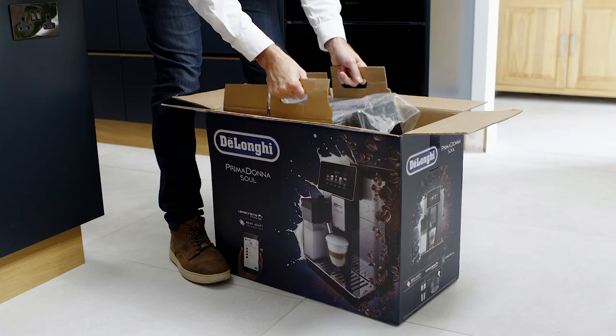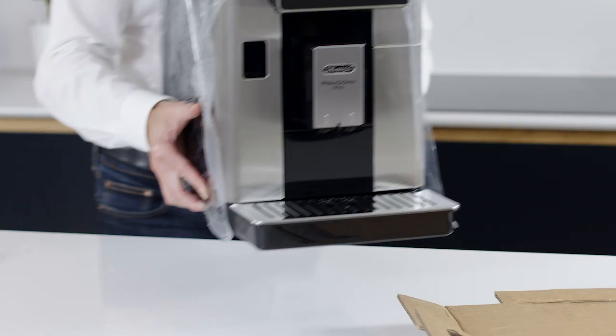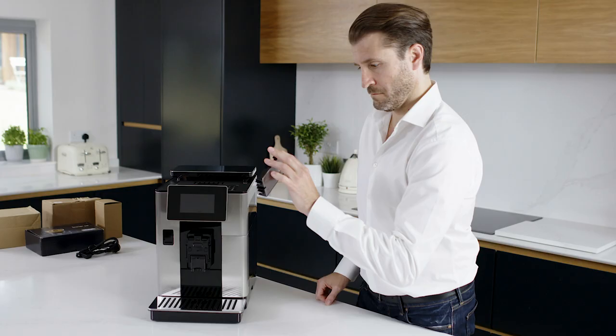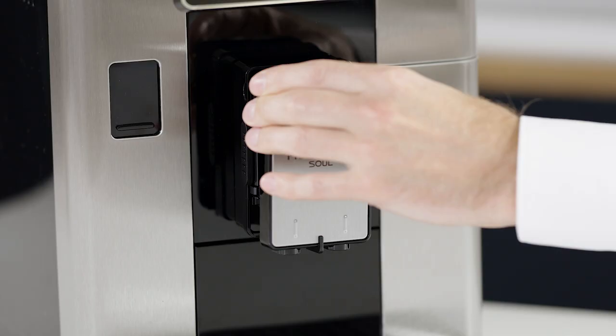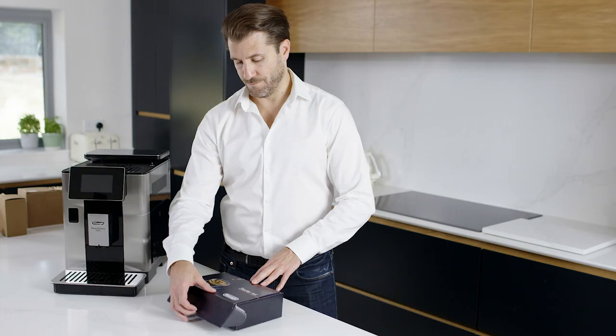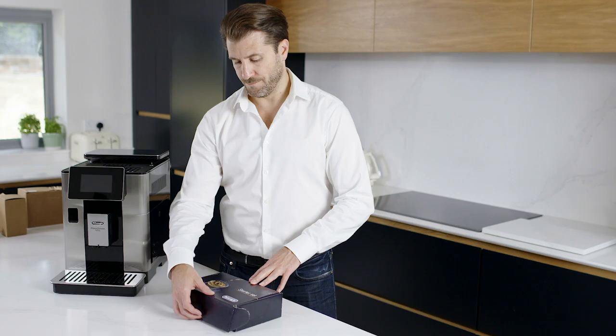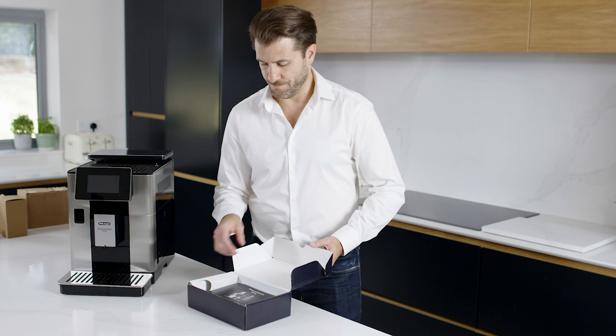It's very easy to set your new Prima Donna sole for its first use. Carefully remove all of the packaging and place your machine on your work surface. Inside the packaging you will find a starter pack, a latte crema milk carafe, a coffee pot carafe, a travel mug, and a power cord.